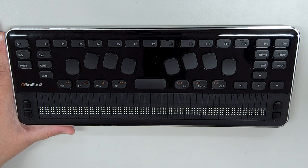Basically what we've done is to remove the letters and numbers from a standard QWERTY keyboard and replace them with a 9-key Perkins style keyboard.